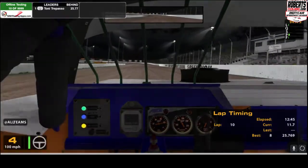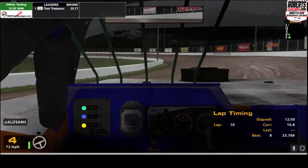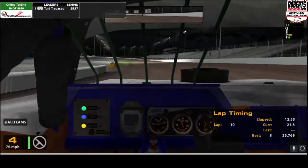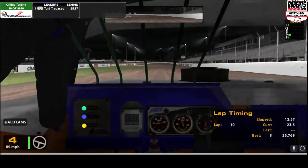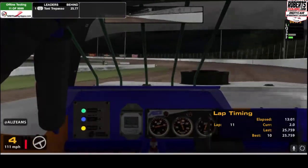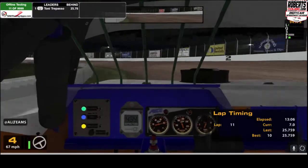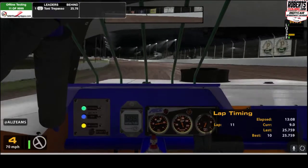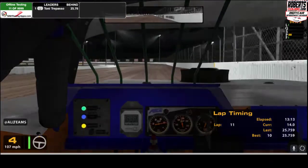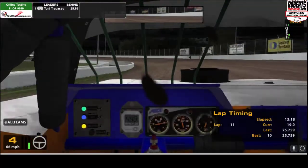Let's show that again — coming in, there's the cutout. I throw the car in hard, on the brakes, get the car to rotate, catch the slide, and start to feed the power back in. And when I say throw the car in in the street stock, I mean 405.7 — my hands are going almost to 9 and 3 as I'm going through the corner here.